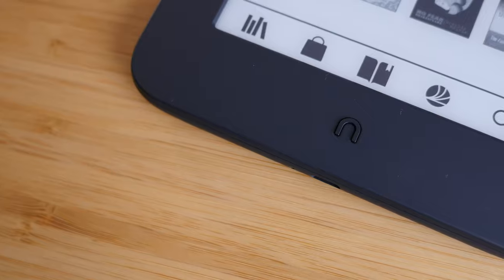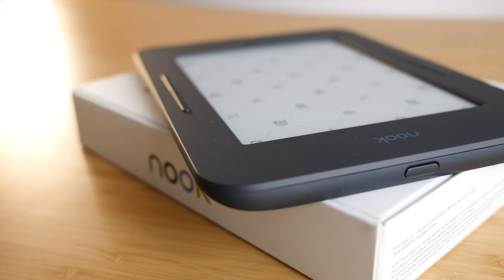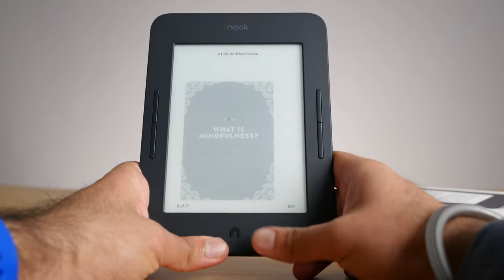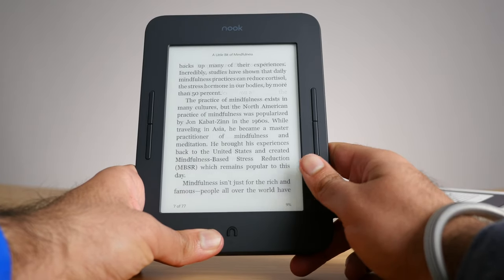Speaking of the home button, this device has so many buttons all over it. It has a home button, a power button, and four different page turn buttons — there are just buttons on every single side. I really do appreciate that it has page turn buttons at this $119 price point. What I don't understand is why they put page turn buttons on both sides. From what I can tell, they do the same exact thing and are only there for left-handed or right-handed users. I appreciate the thought, but honestly it's just really overkill.